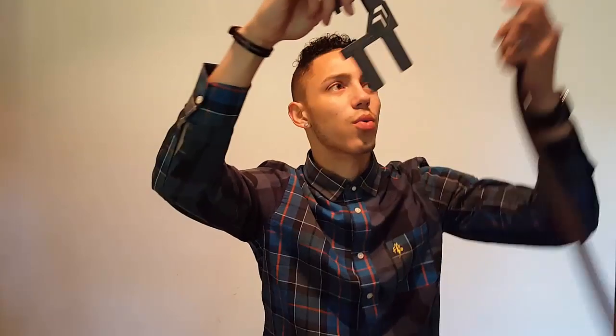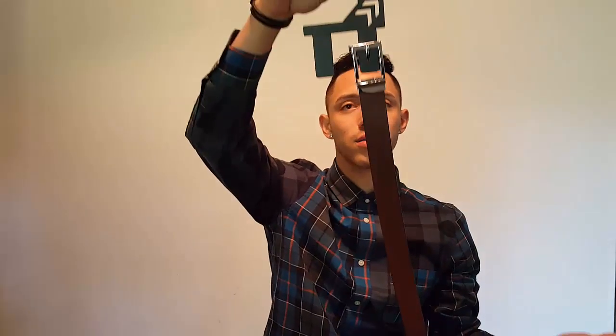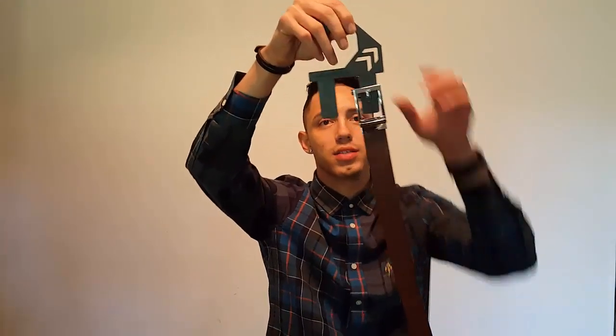I also got the Trackline belt holder. You just clip it in and that's it — you can hang one or two belts. The buckles and accessories are actually patented — not just patent pending, they are patented — which is really really cool.